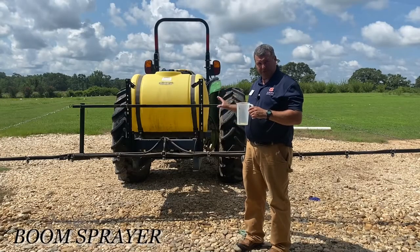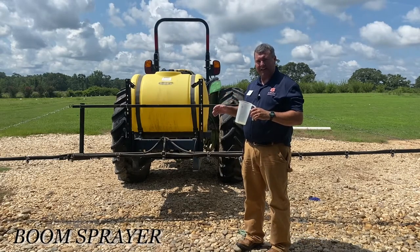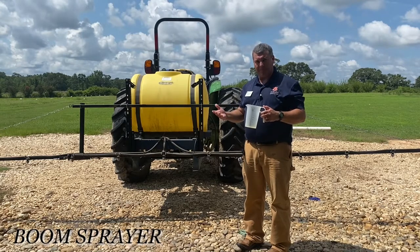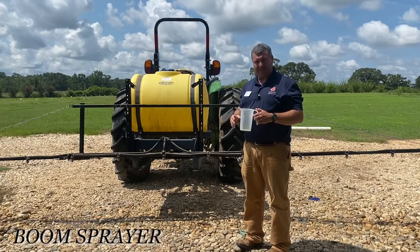So at that speed, at that RPM, at that gear, we found that we're putting out 16 gallons of water per acre. So if you're applying a quart of pesticide per acre, for every 16 gallons you put in that tank, you put in a quart of pesticide.